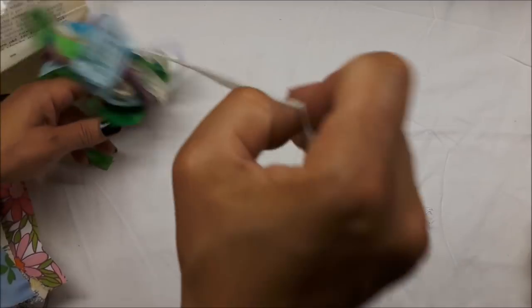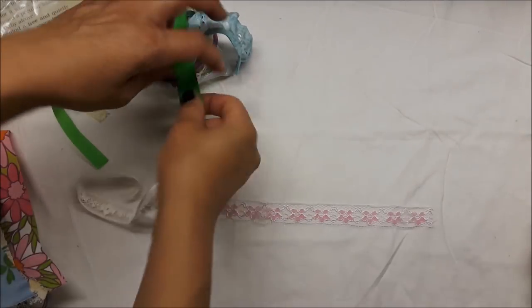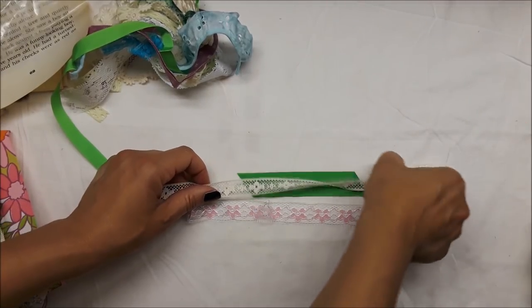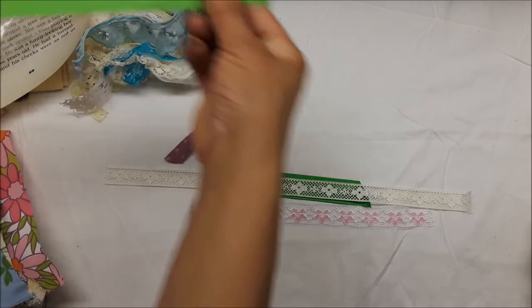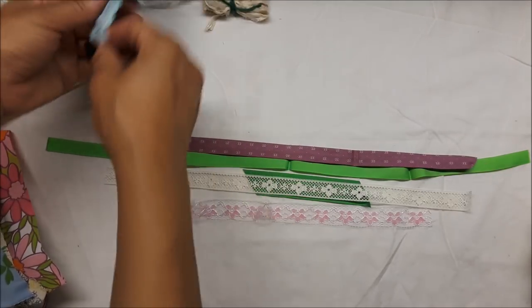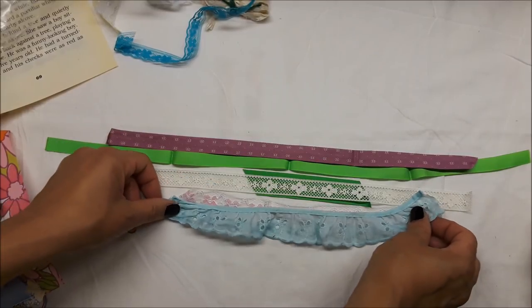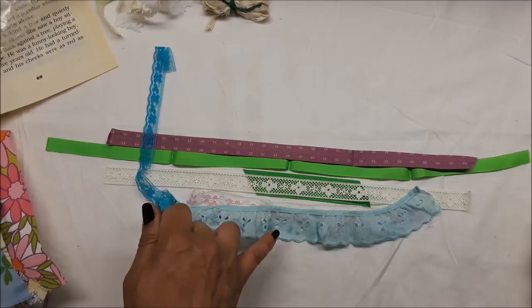I'm trying to get so much better at minimizing my videos because I talk too much — way, way too much. I need to cut it. Okay, there's some eyelet and I dyed that with Tim Holtz ink — I think it's Broken China or something like that.